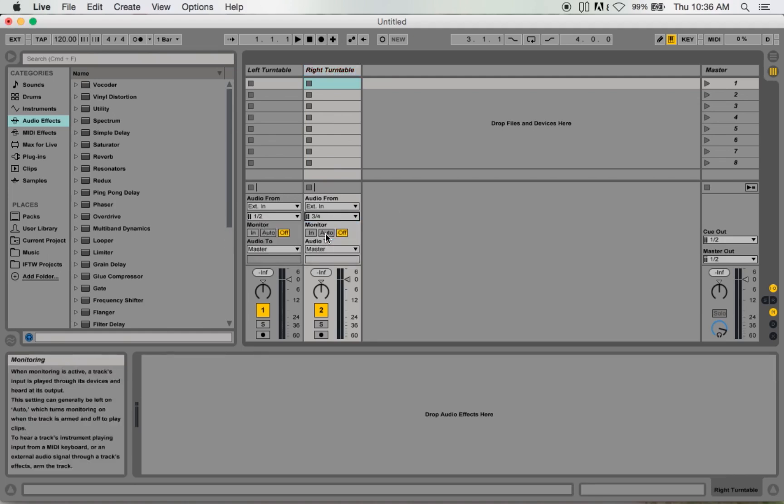On 'Audio From' on the left turntable I'm going to put one and two, and right turntable I'm going to use three and four. I'm going to leave the monitors off, then I'm going to hold Command and click both of these to record, so when I record, both of them are going to record at the same time. On my master out I'm going to use five and six, and cue out I'm going to put five and six — mainly just for playback.